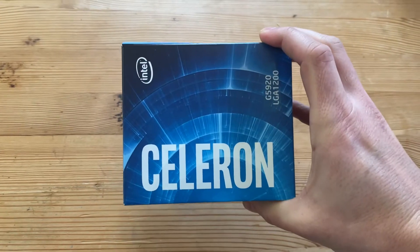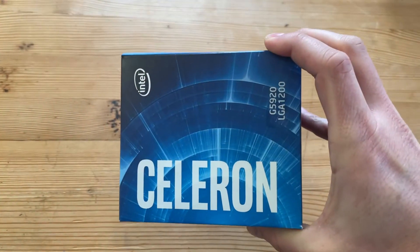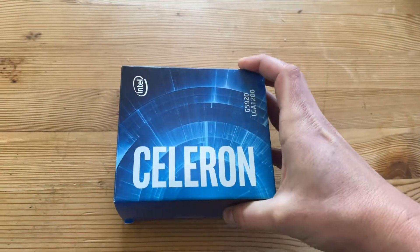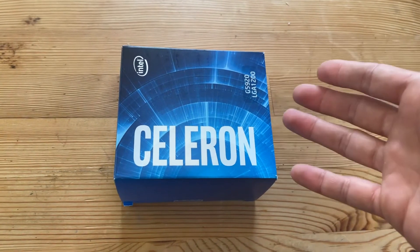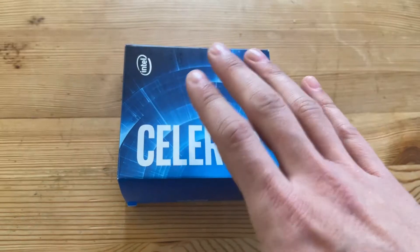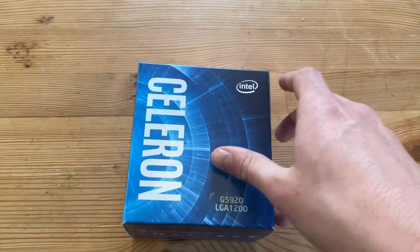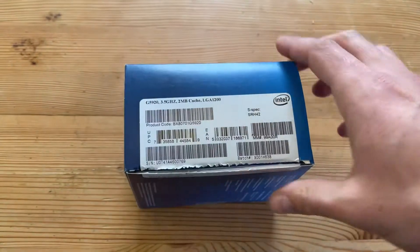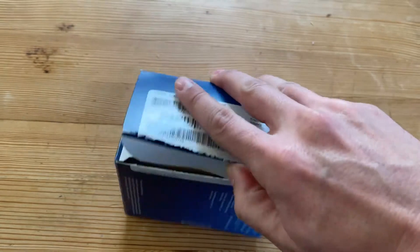If you're on an LGA 1200 build, you can buy yourself a decent or mid-spec motherboard, put this processor in to get you off the ground, and upgrade later to maybe an i5 or even an i7 if your budget allows. But let's open it and see what we've got inside.